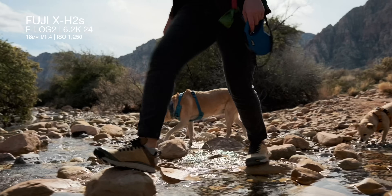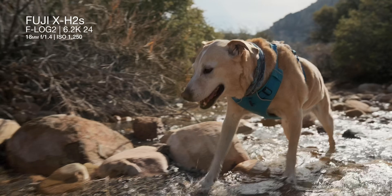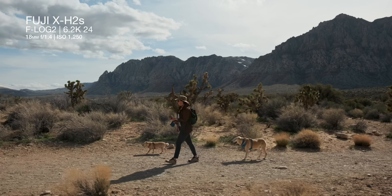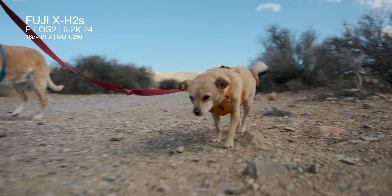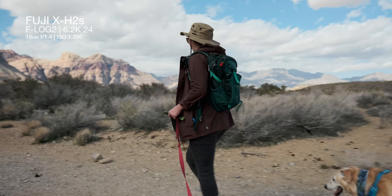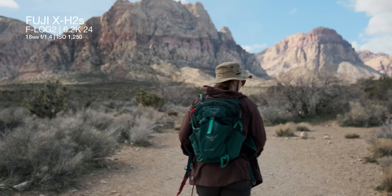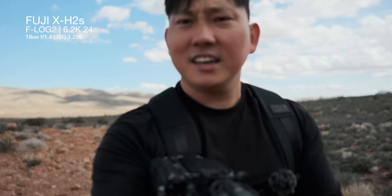What's even more impressive is this camera can record 6.2K in ProRes internally in a 3x2 open gate. Right now I'm filming in F-Log2 for maximum dynamic range with all image stabilization turned off because I have the gimbal. In F-Log2 the minimum ISO is 1250, which is where I'm at. I have an ND1000 on there — that's how I'm able to open up to F1.4. I turned the camera around — does it detect my face? It does. Focus is on me. Seems like usable autofocus.